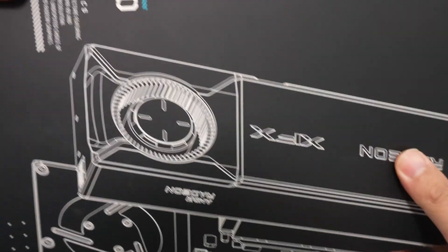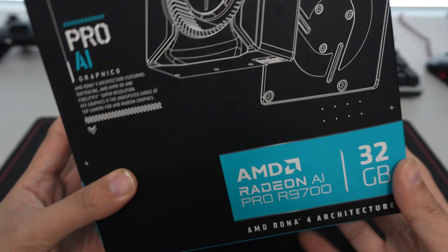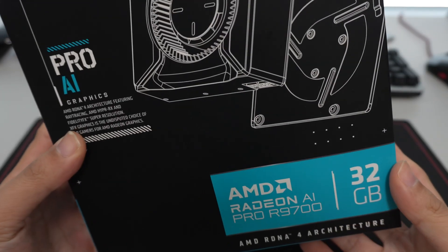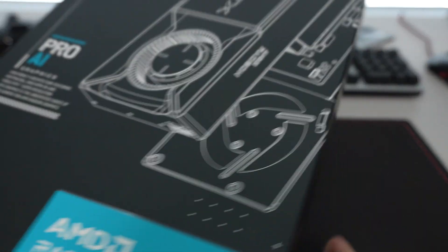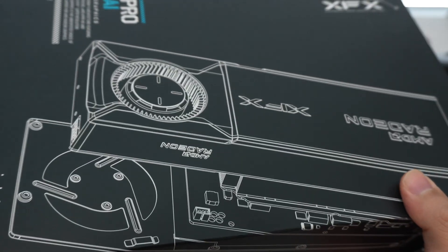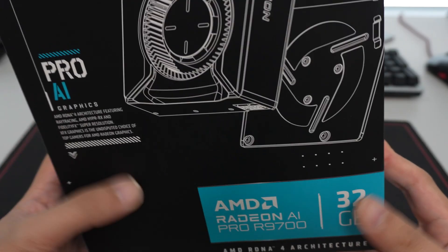Hey YouTube, today we're going to be doing an unboxing and overview of the XFX AMD Radeon AI Pro R9700. This is currently AMD's professional workstation variant of what essentially is a 9070 XT that launched back in March of this year.